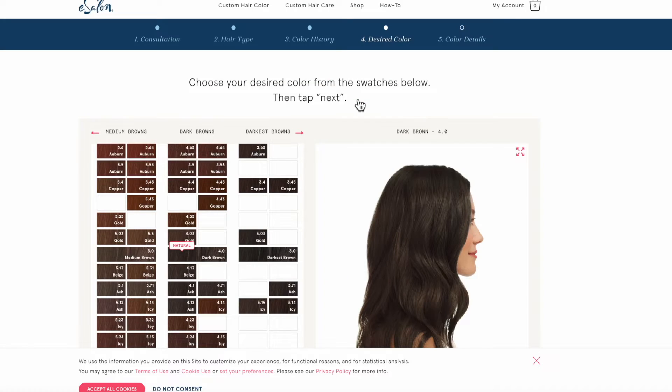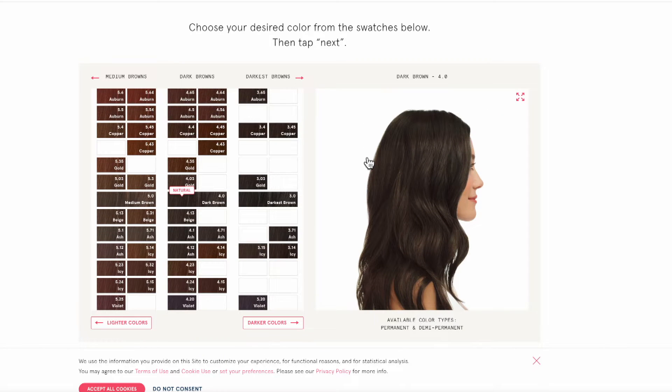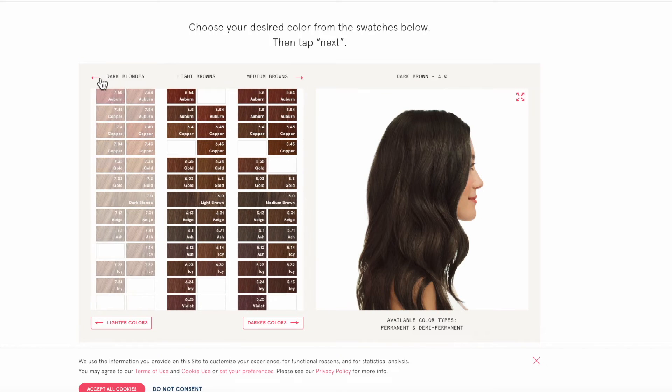Everything in the box is really well thought out — they even have a sticker to attach the instructions to the wall so you're not dirtying yourself up. It comes with barrier cream and a little wipe to remove dye from your face. I'm pretty messy with it but I don't really care because hair dye wipes off very easily. The one thing I will say is when picking a color, some shades are blocked off because they're not achievable, and I think it's good that E-Salon is transparent about that.